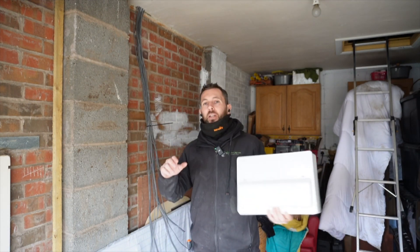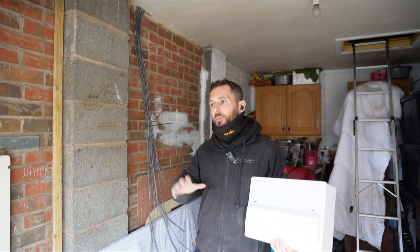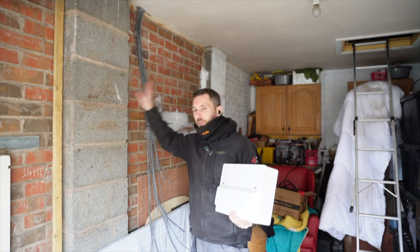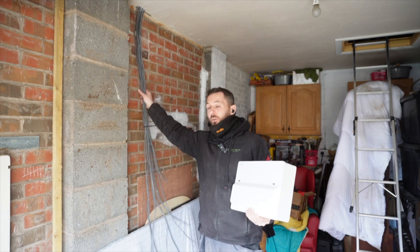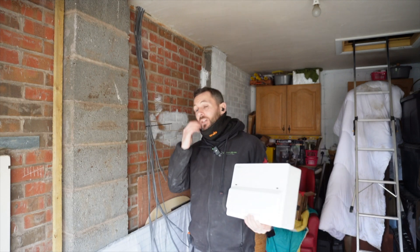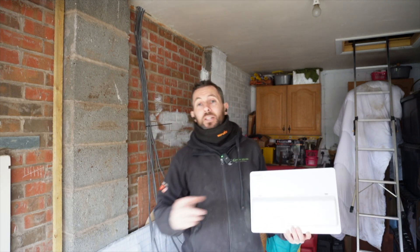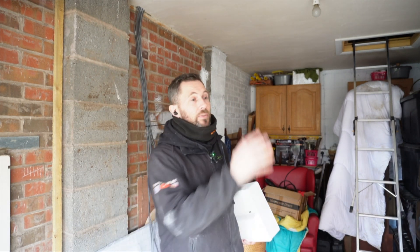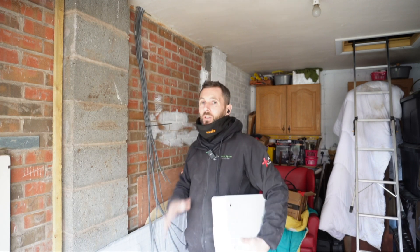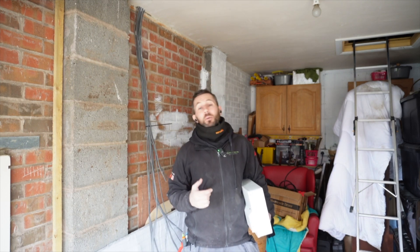So we're obviously on this rewire, this renovation job. Because time is so sensitive for us, what we're going to do is get the board mounted up here, get all the cables dressed in ready to go, leave the tails — nothing's going to be actually connected to the house. As you'll see later in the video, we're at first fixed stage, but we're literally so up against it time-wise that we need to get as much done as we possibly can. I'm going to take you through the job and explain how we're going to go about doing this.